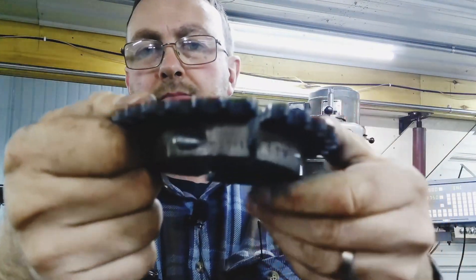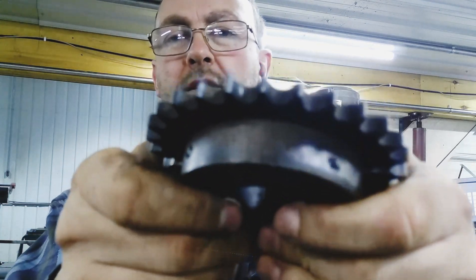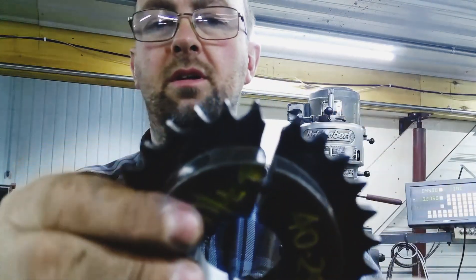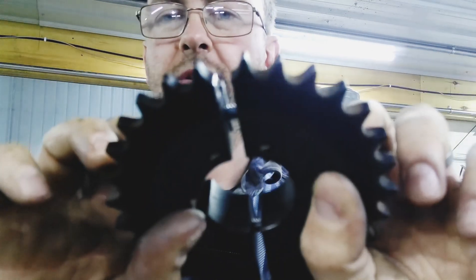There it is. Pretty simple — counterbored and cut at the bottom of the tooth. Pretty easy. This is something you guys can do at your own shop, at home, or feel free to send me stuff. I'm more than happy to take on jobs. If you've got something you would like to see me do on video, please reach out to me. You can email me or call me, and I would be more than happy to do a video on it and show how to do whatever it is you want.